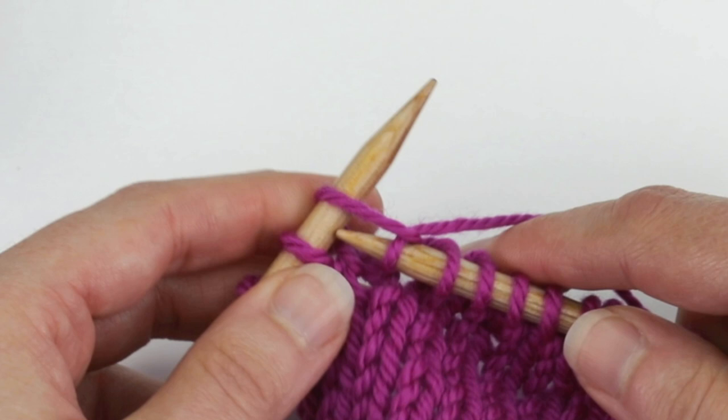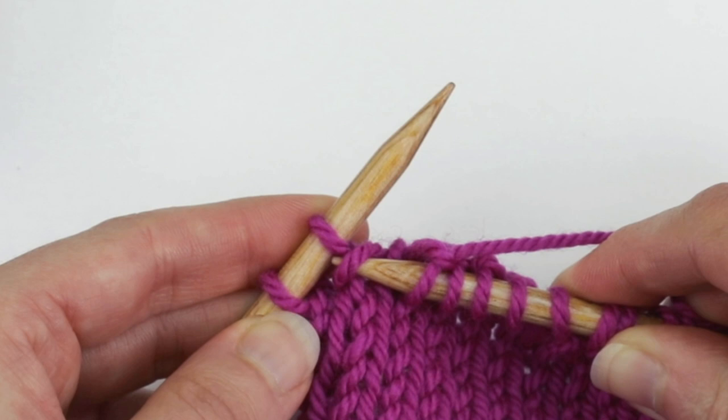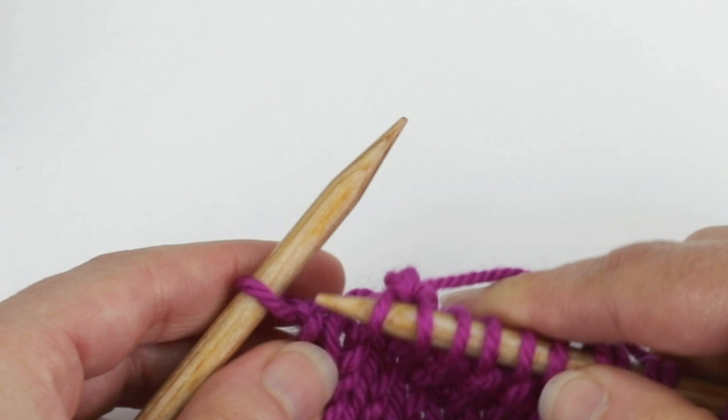I have one more wrap to do, so I'm going to knit one stitch to get to the next wrap and we can do this again. Insert the right needle into the front of the wrap from bottom to top, then insert it into the next stitch and knit them together. Then I'll just knit that last stitch.